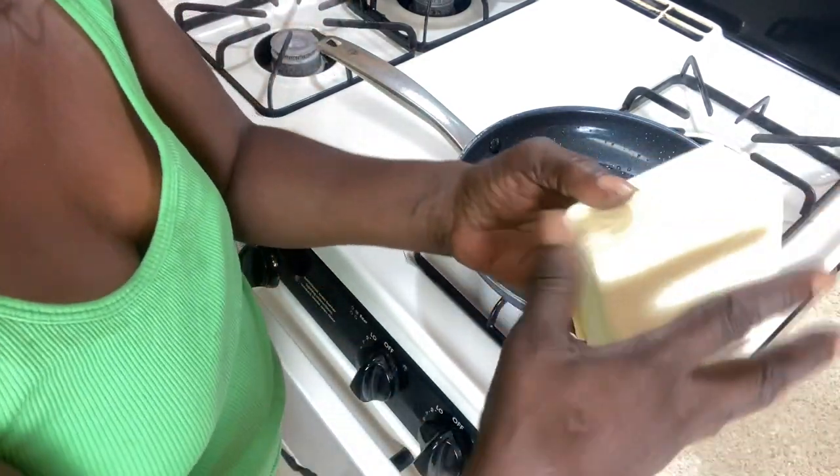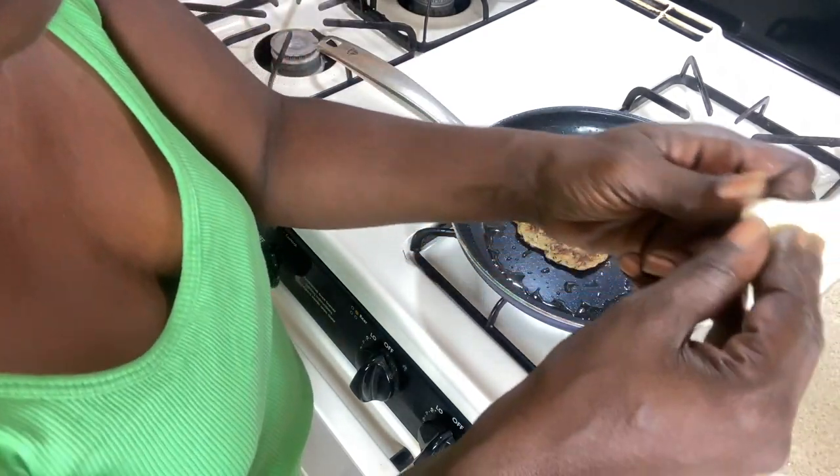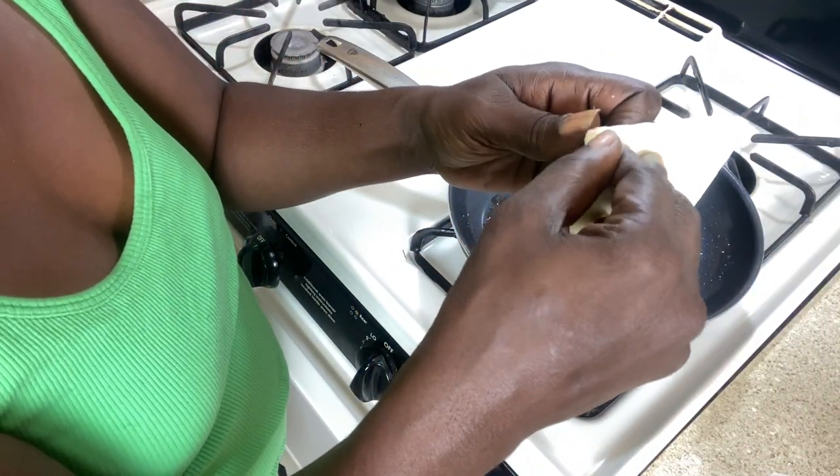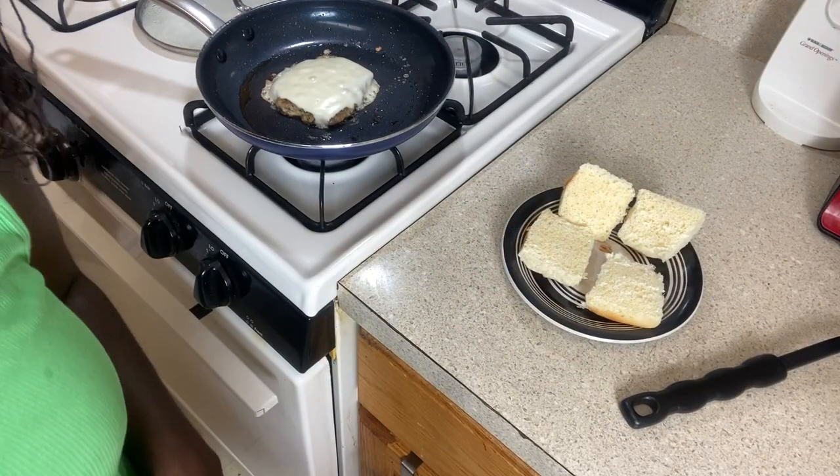Gotta keep that plastic away from the stove. I'm just going to take one slice of cheese and put the whole thing on there, and let that melt for a minute.